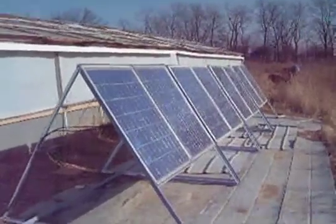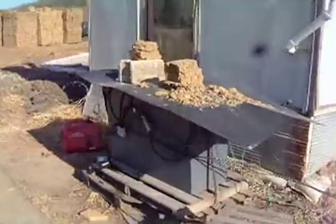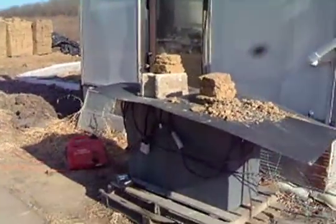Solar panels are in place, giving us electricity right now. The battery is still outside — we need to move it in because it doesn't work so well in the cold.